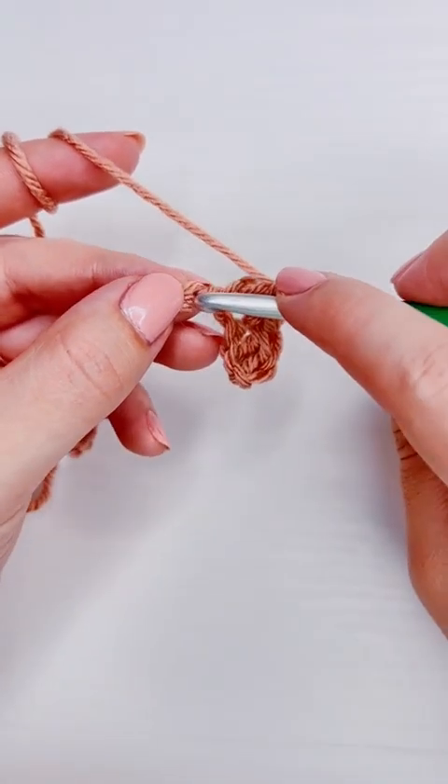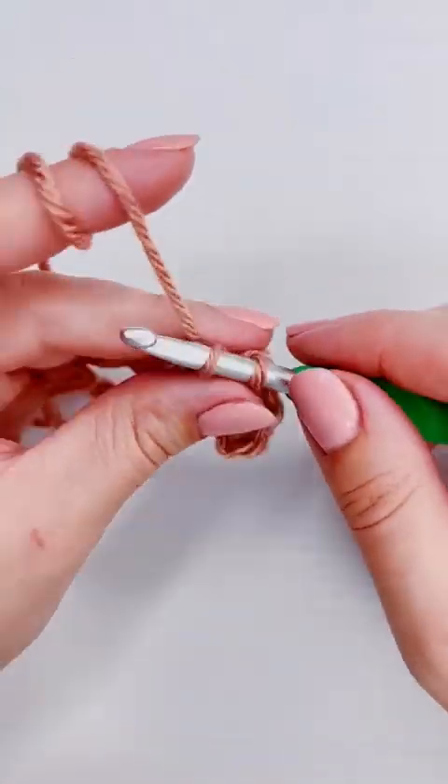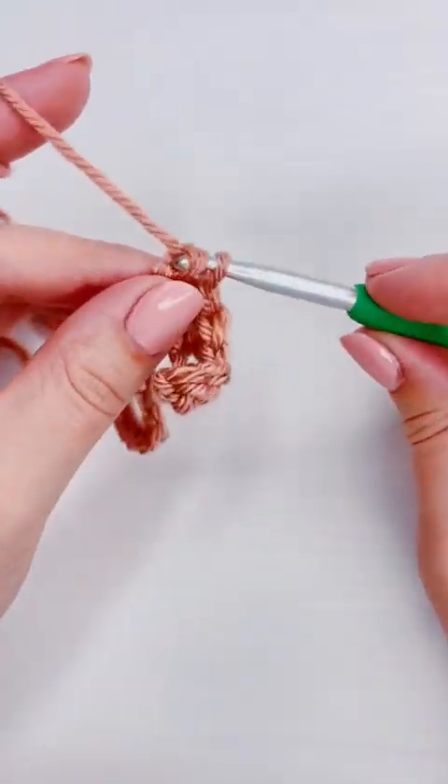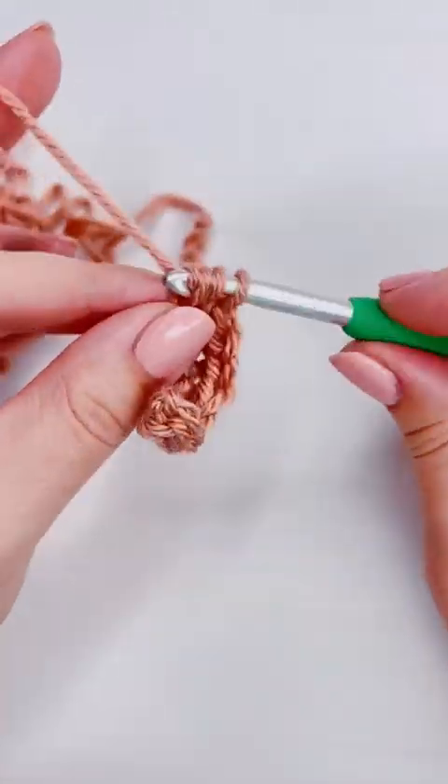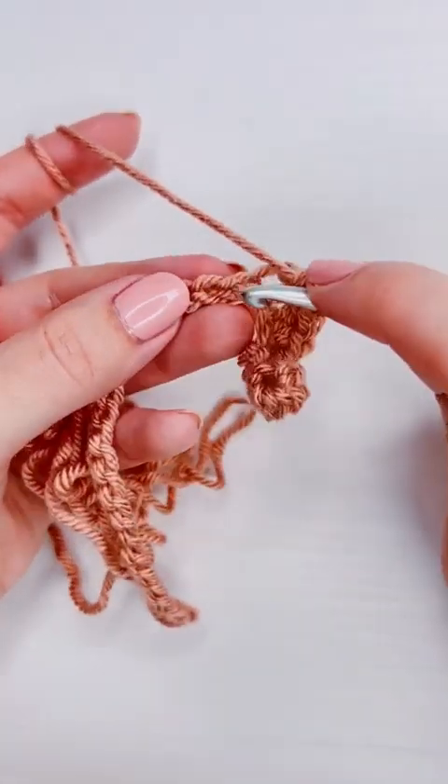Once you get to the end of the chain, you're going to add a single crochet into the very last chain. I'm skipping through the bulk of the middle just to keep it short and sweet.